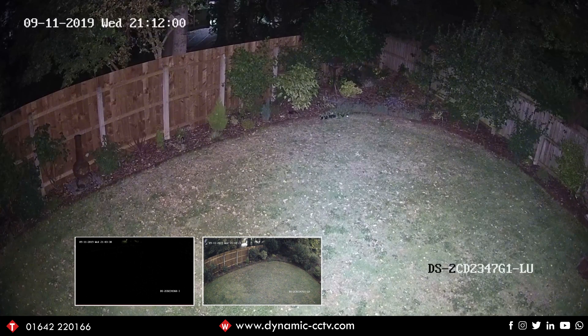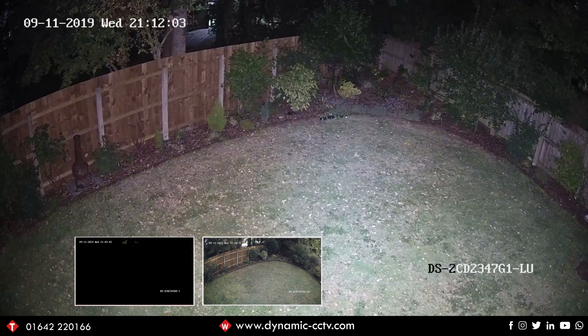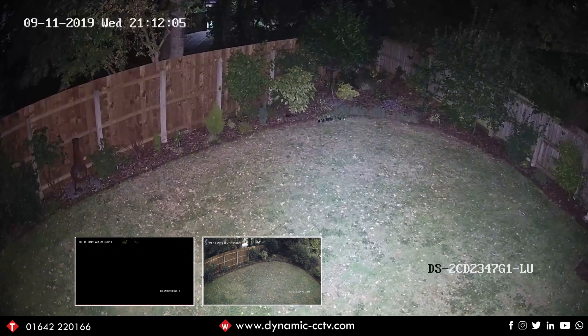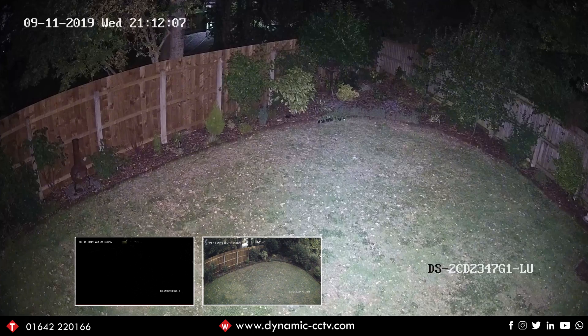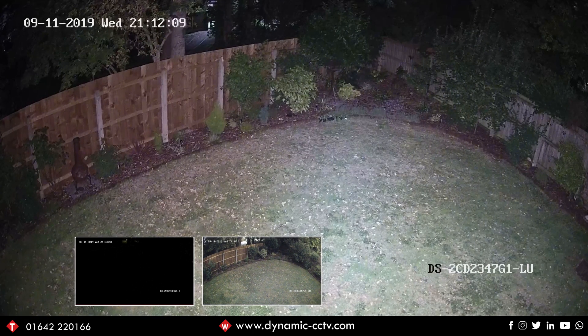That's it for this video. We hope you found it interesting, and any additional information on the ColorView cameras can be obtained either from our website or from your account manager. Thanks for watching and we'll see you on the next video.